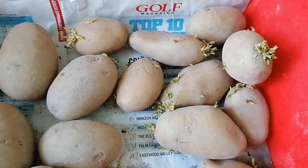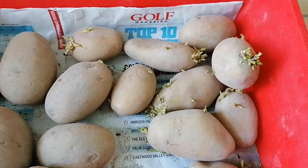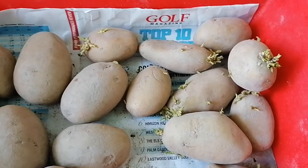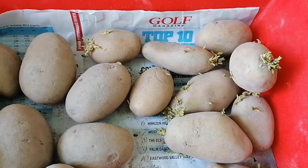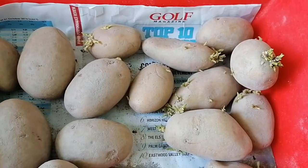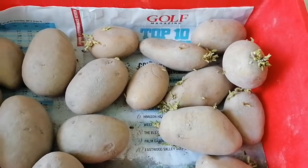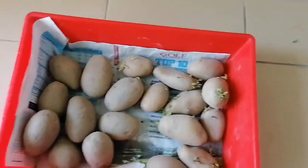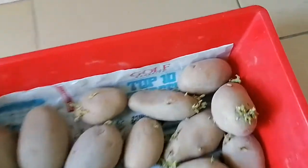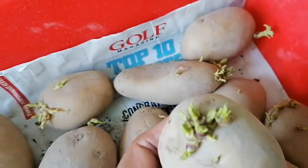This one has been germinating for more than two weeks, maybe one month already — very nicely germinated. For proper commercial purposes, it's better to keep them in a special place for proper germination. This is not ideal but at least you can see it's not bad.